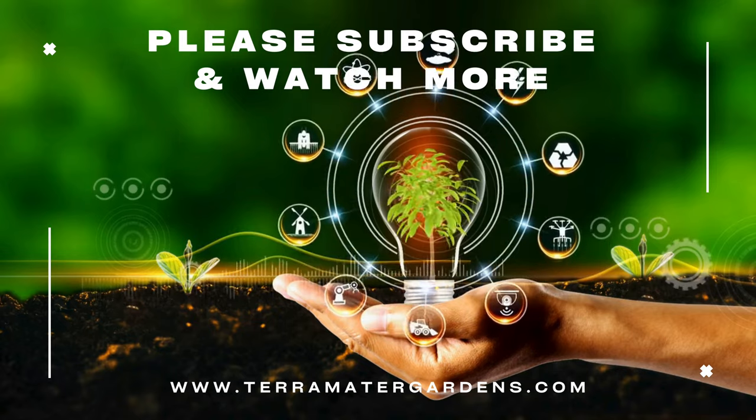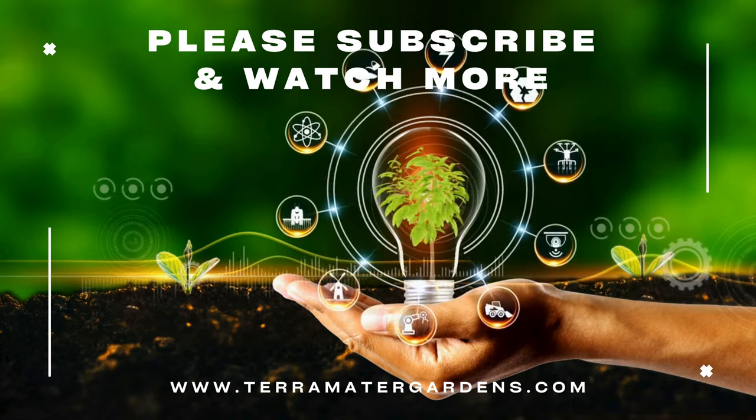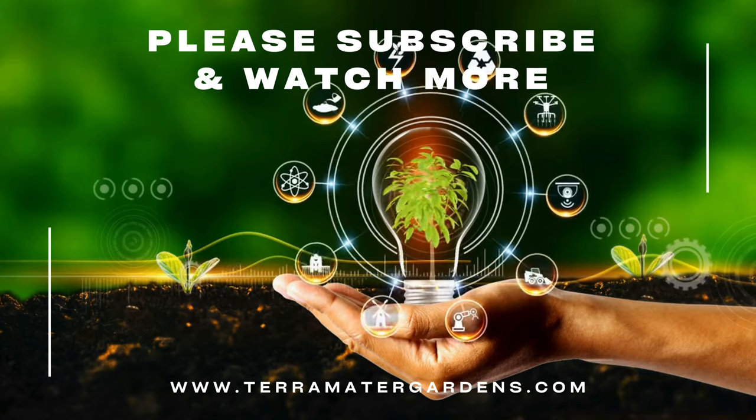Thank you for joining us on this exploration of Sedum burrito. Don't forget to like, comment, and subscribe for more plant profiles. Happy gardening!